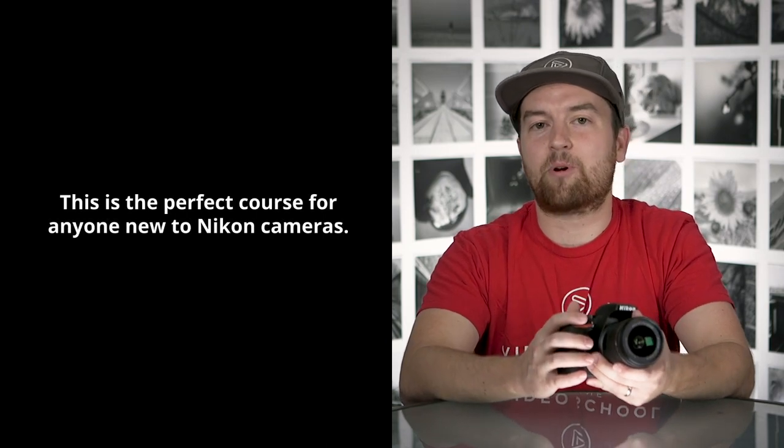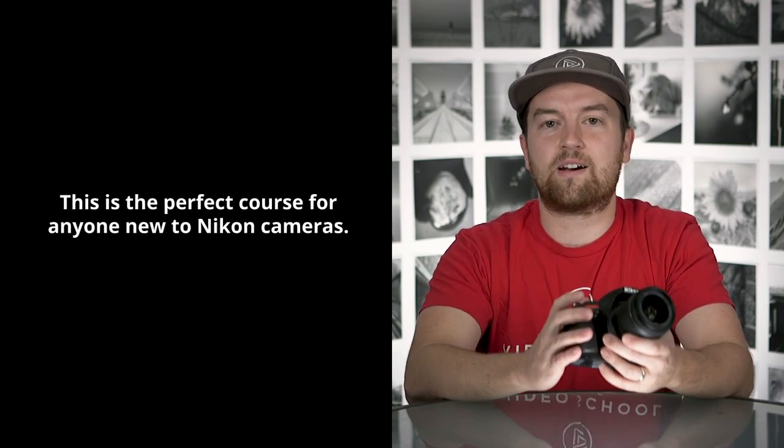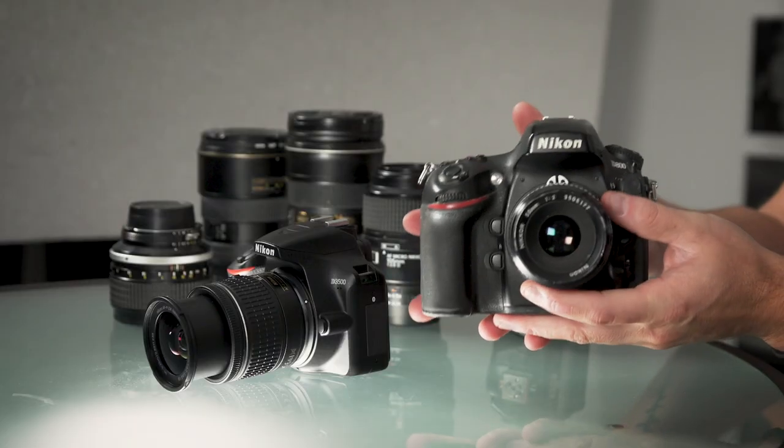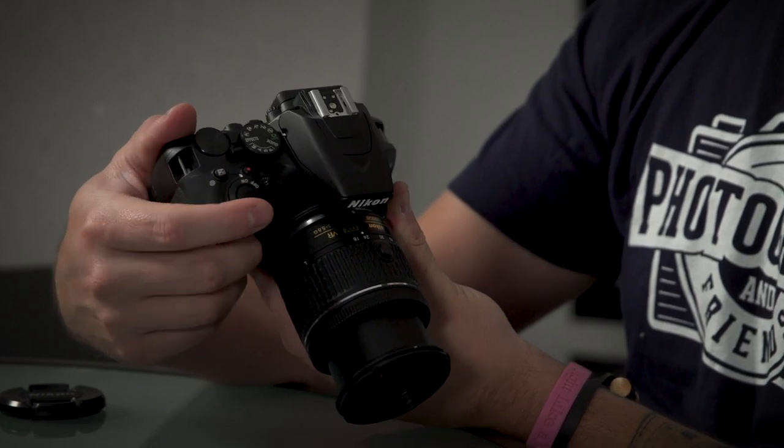Do you want to learn how to use a Nikon camera like a pro? This is the Nikon camera class, and we are here to teach you how to use your own Nikon camera, how to feel comfortable and confident using it so that you can capture amazing photos. Whether you got a camera for a gift or purchased one yourself, this is the perfect place to get started.